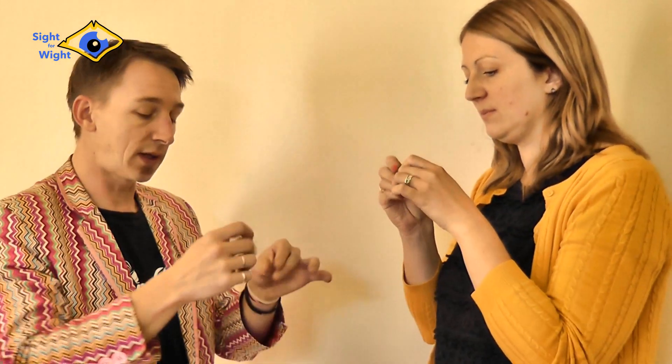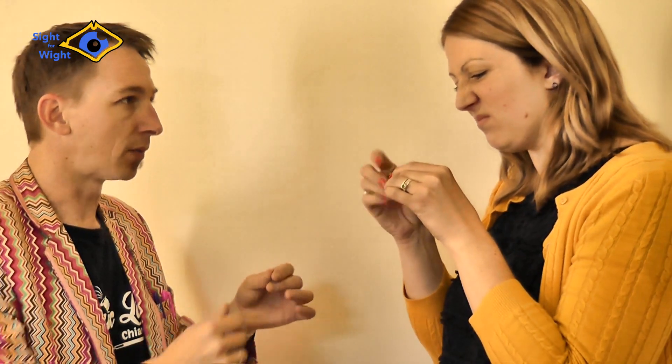Righty-tighty. Well done, that's the opposite. Righty-tighty. So you do it all the way back down, but not all the way, right? So you lefty-loosied it off, you righty-tighty it back on. Make sense? Yes. Fantastic. To take it off, we need to? Lefty-loosie.